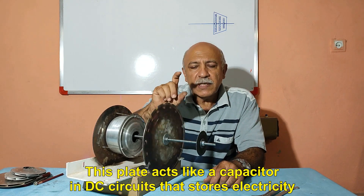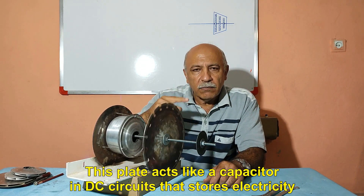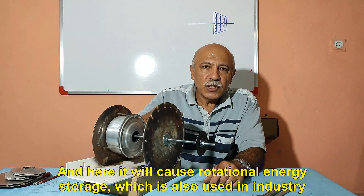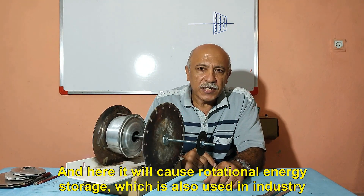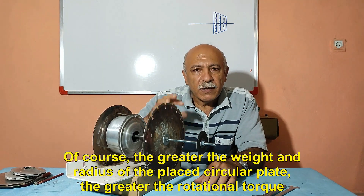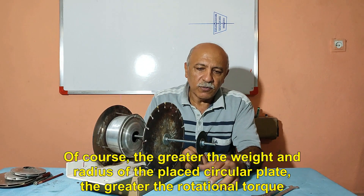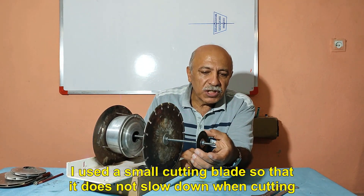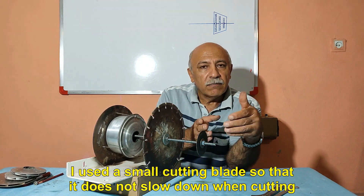This plate acts like a capacitor in DC circuits that stores electricity. Here it will cause rotational energy storage, which is also used in industry. The greater the weight and radius of the placed circular plate, the greater the rotational torque. I used a small cutting blade so that it does not slow down when cutting.